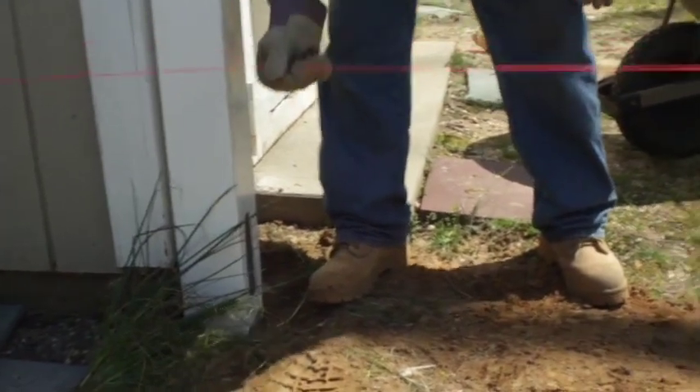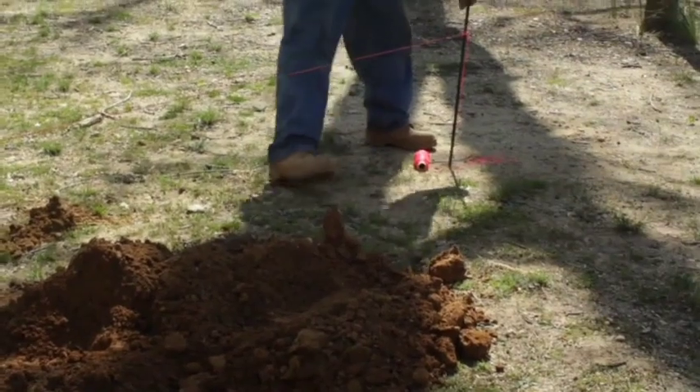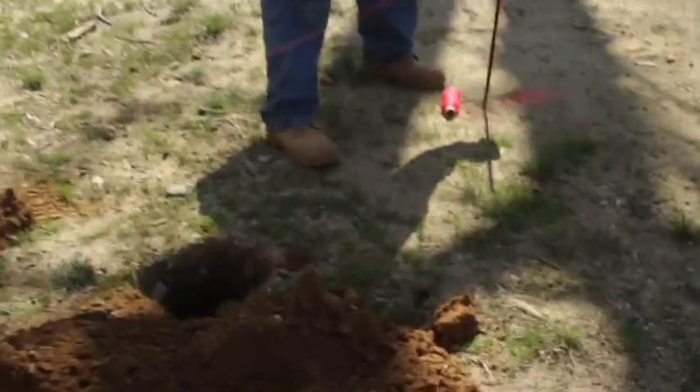I made a string line and I put a little pin in the ground, and I took my string and went past where I thought my hole was going to go so I wouldn't interfere with my digging.